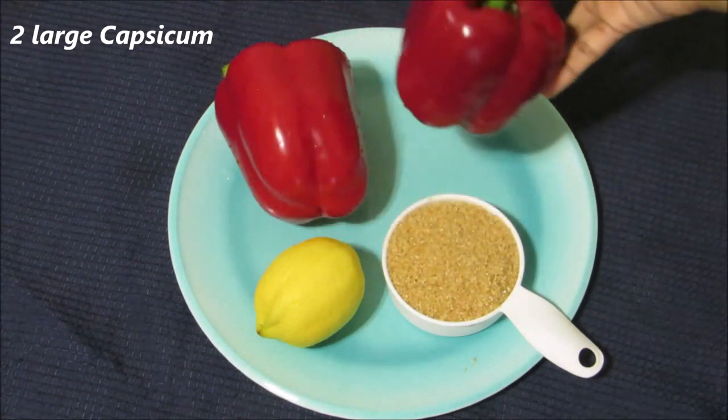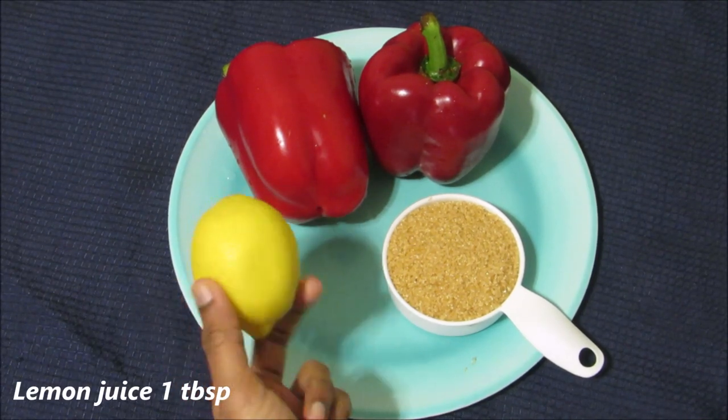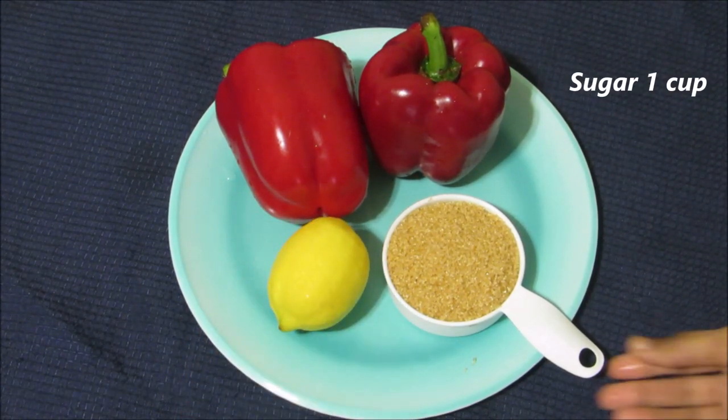For this I have taken 2 large capsicum, 1 tablespoon lemon juice and 1 cup sugar.